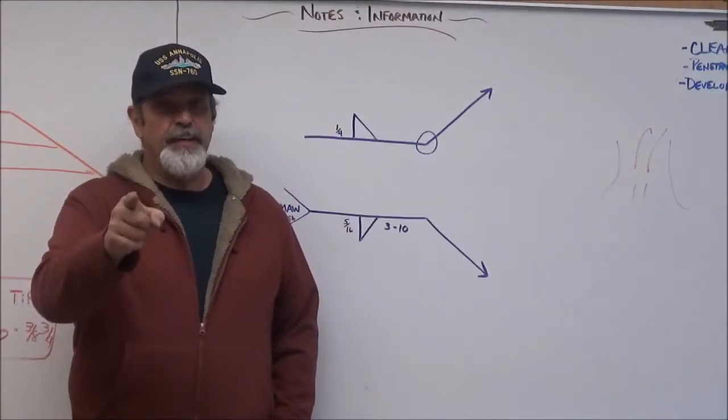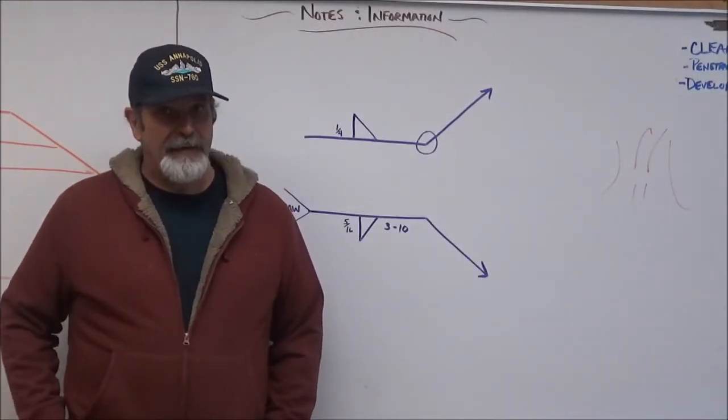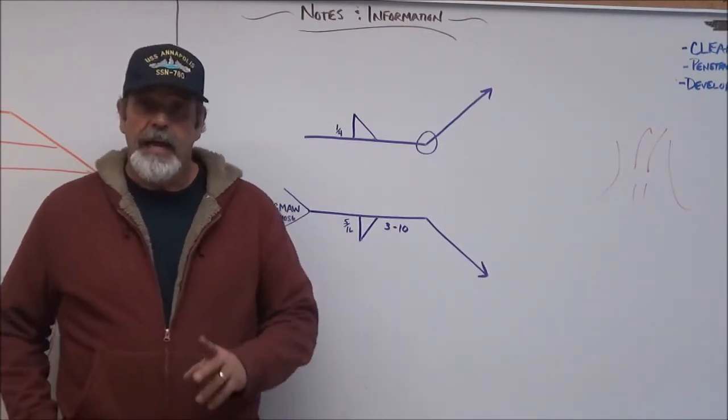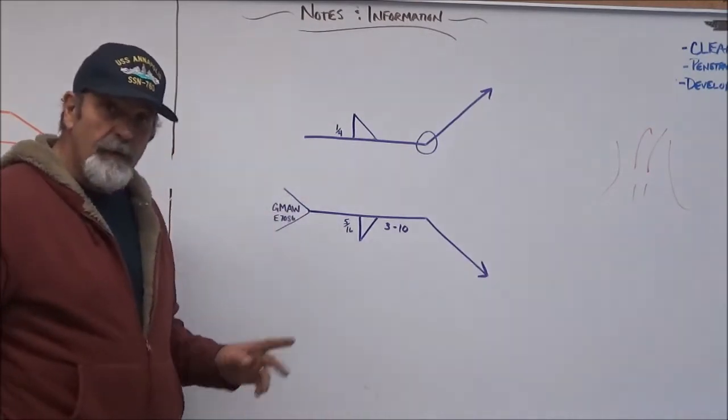Hello YouTube, and thank you for tuning in to another Hangwood Heavy video. We're going to continue on with our welding symbols today. Let's just take a real quick look here at what we have going on.